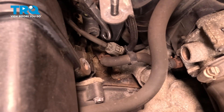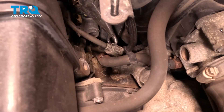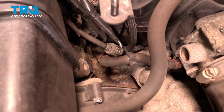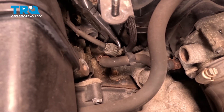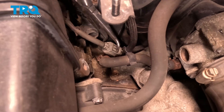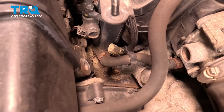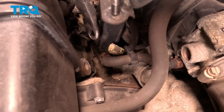Now our coolant temp sensor is connected right here by this electrical connector. We're going to use our hose pliers — you're going to gently squeeze this tab and wiggle this connector off, like so, and just pull it off to the side. And there is our sensor right there that we need to get to.